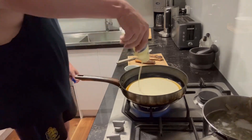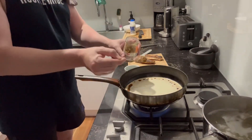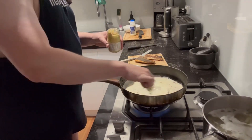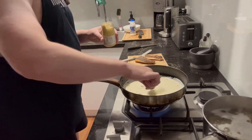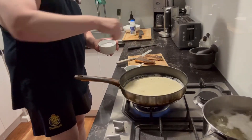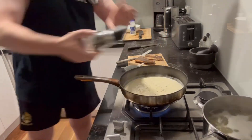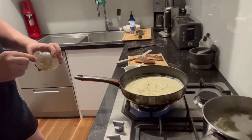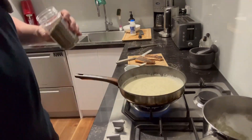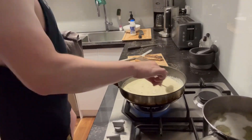For the sauce, use 300ml of thickened cream, a heaped teaspoon of wholegrain mustard, and a heaped teaspoon of Dijon mustard — give it a good stir. Turn the heat down, add salt and pepper to taste, a quarter teaspoon of garlic powder, then half a tablespoon of mixed herbs and give it a stir. Taste as you go.